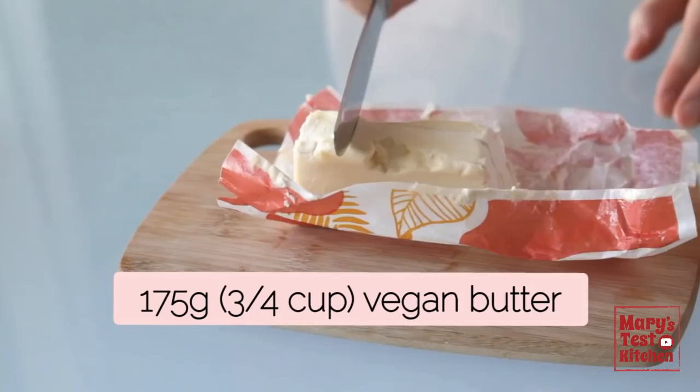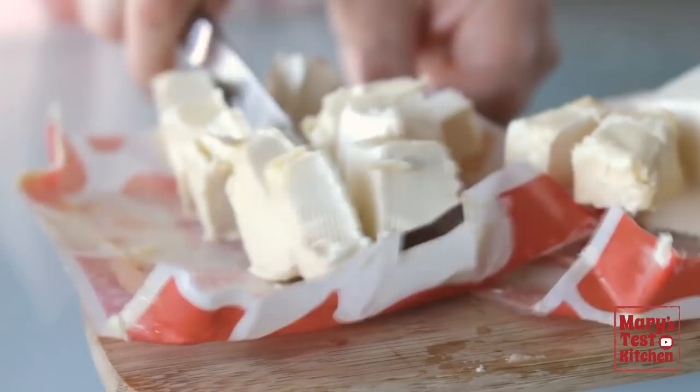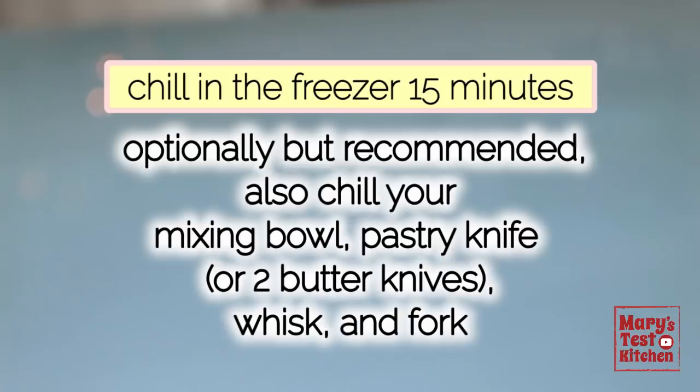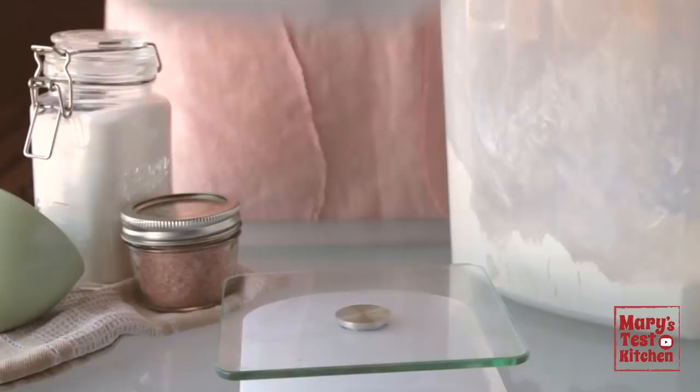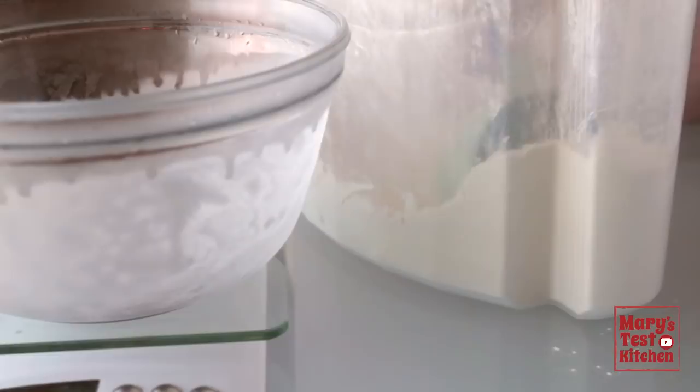Start with cutting up some good vegan butter. You want the kind that comes in sticks and is formulated to behave like butter in baking. Avoid anything that is spreadable right out of the fridge. Then chill the pieces in the freezer for 15 minutes. I like to chill all the ingredients and tools in the freezer for 15 minutes before making the pie dough by hand, because that really helps to get great results every time. After 15 minutes, retrieve your large chilled mixing bowl, or food processor bowl if you have one.